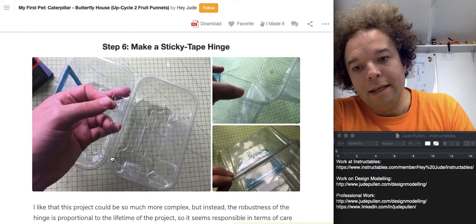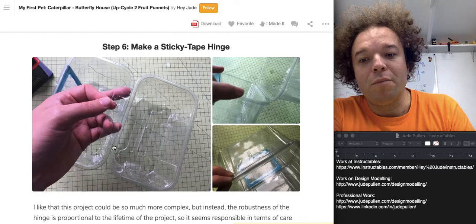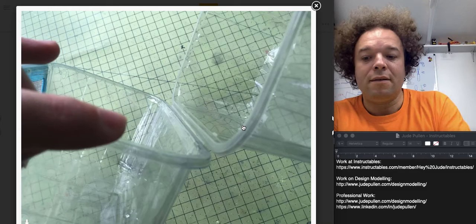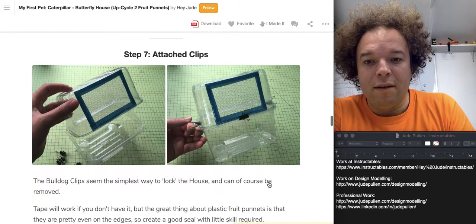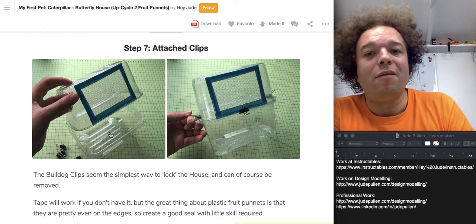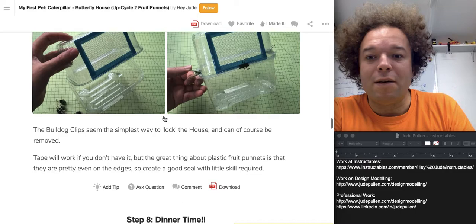To make the hinge, I basically stuck a little bit of sellotape down the inside of the two punnets and then allowed them, as you can see here, to hinge in on themselves. As you can see when that folds over, I then stuck another bit on the back as well. With that all done, I attached these little bulldog clips — which you can get in all sorts of stationery stores — and they created a pretty much under-half-a-millimetre gap seal all the way round, which the caterpillars just aren't small enough to get through.